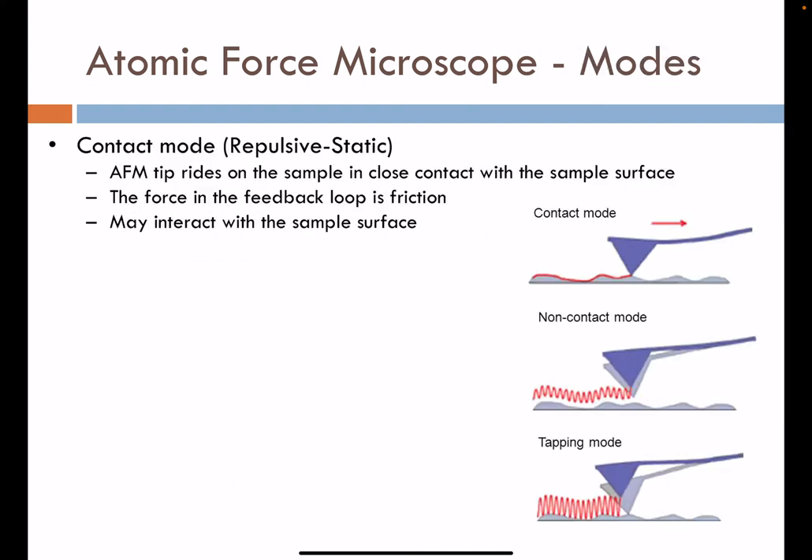Contact mode is one way to operate an AFM. It relies on repulsive and static interactions between the tip and the surface. In this mode, the AFM tip rides on the sample in close contact with its surface, and the force in the feedback loop tends to be friction-based — providing a channel of information. A drawback is that because this force is higher than other modes, we tend to permanently interact with or deform the sample surface as we study it.